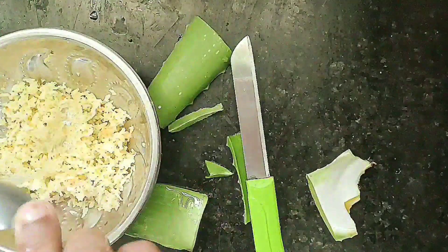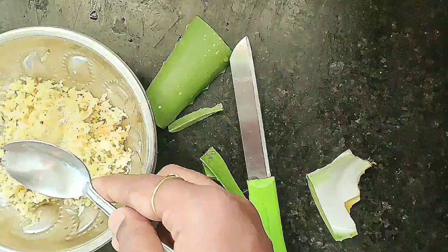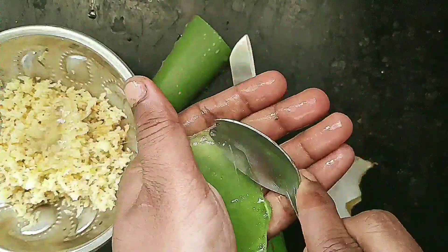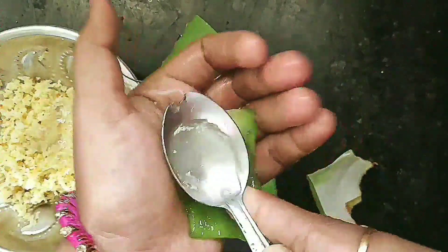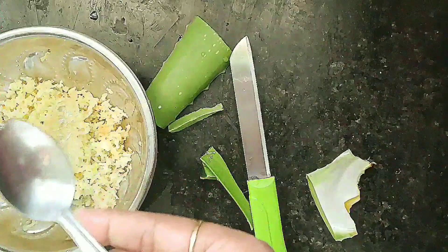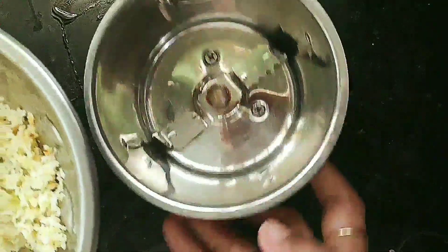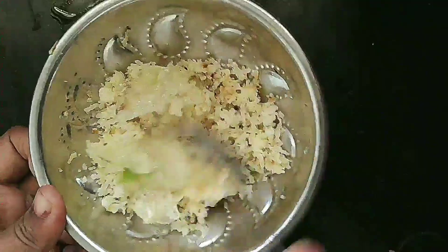This is an instant olive oil remedy. You can use it weekly twice. If you use it, you can reverse black hair from white hair. You can use it by birth.